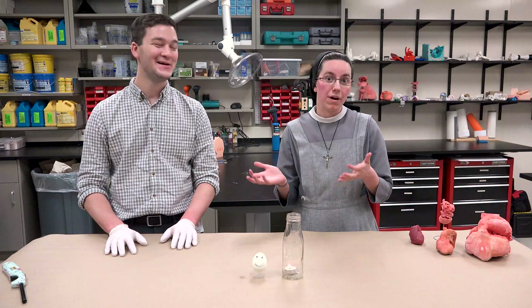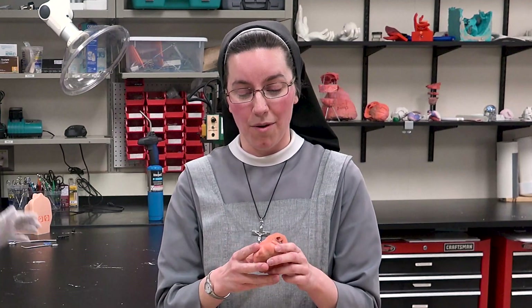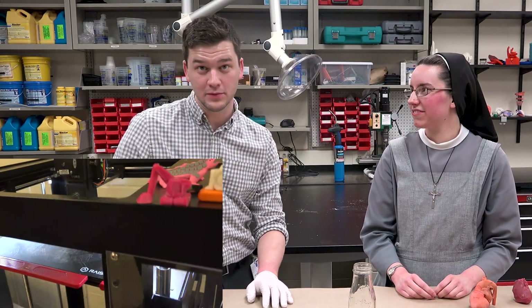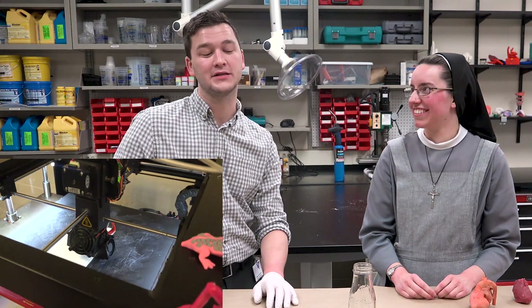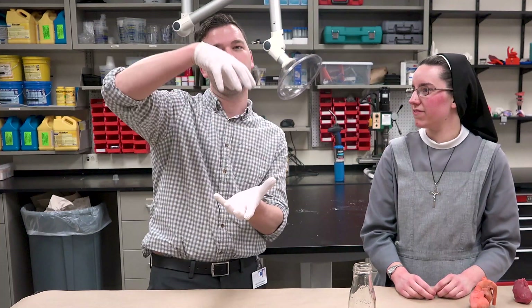We also do a lot of our surgical planning now in virtual reality, but it all originally started with print. We actually have a couple of printers in the room behind us. A 3D printer is like any printer that you have at home, except instead of printing a single layer, it prints many layers on top of each other until you build up a lot.